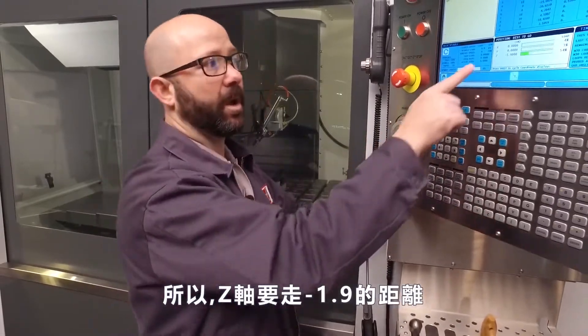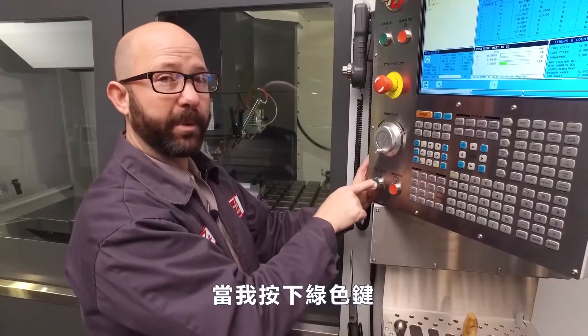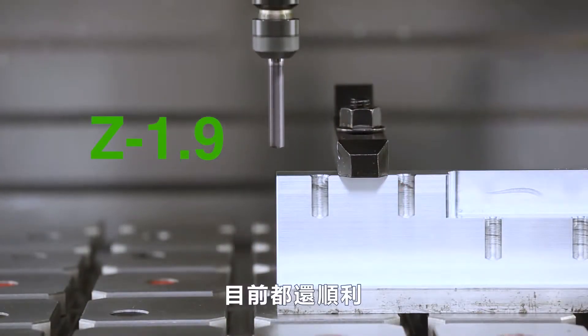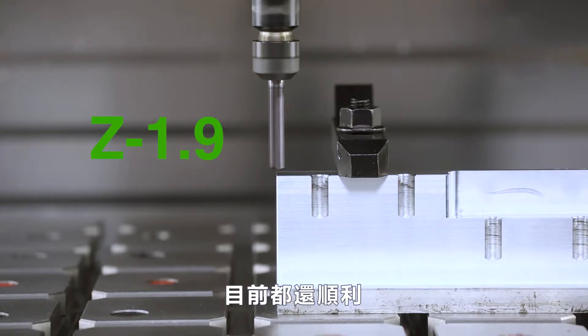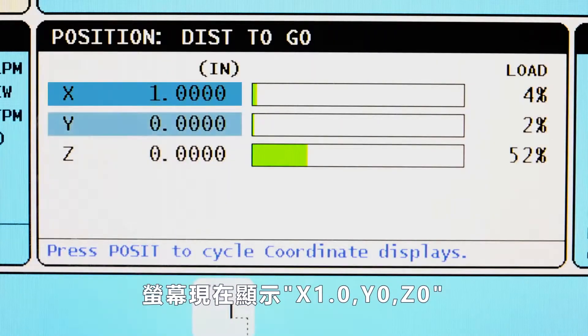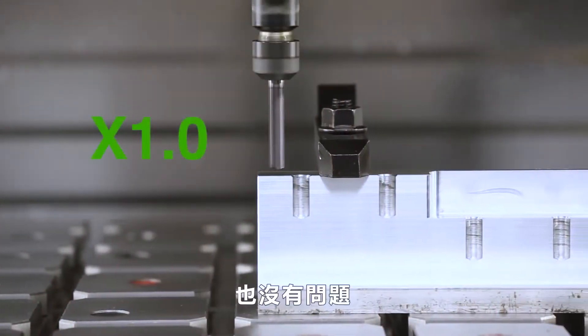I may have touched off my tooling incorrectly or used the wrong work offset. Distance to go Z minus 1.9 — when I press the green button, my machine is going to move minus 1.9 inches. In this case, I'm fine. My position screen now says X one inch, Y zero, Z zero. I can move one inch to the right — I'm just fine.